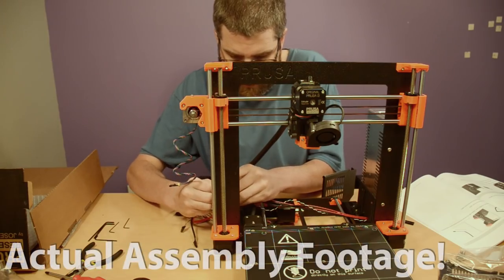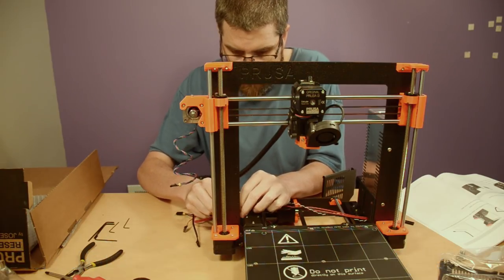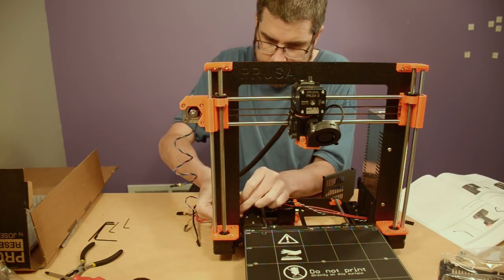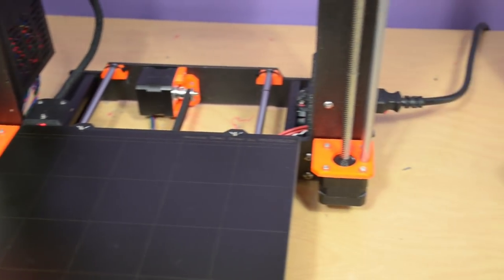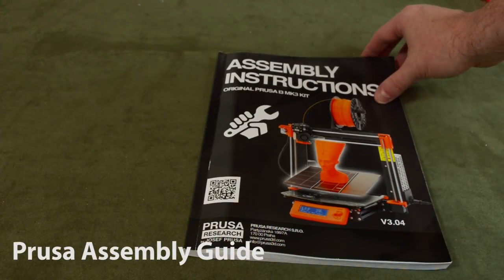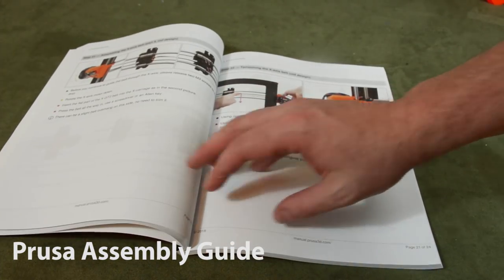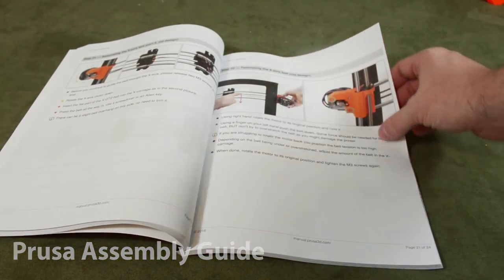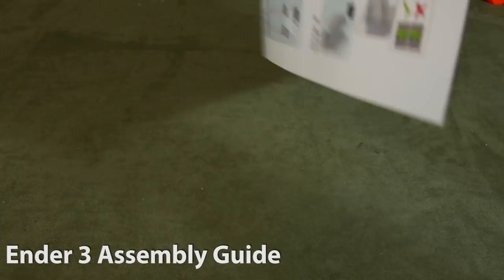So what makes the Prusa first class and the Ender basic economy? First, there's build quality. I got both printers as kits and put them together myself, discovering that the Prusa parts just fit together better and were generally of a higher quality material. The Prusa also has things like a second Z-axis motor. It also came with the single greatest assembly instruction manual I've ever encountered — it took me nine hours to put together, but I only had to loosen a single screw I had over-tightened to get it working the first time.